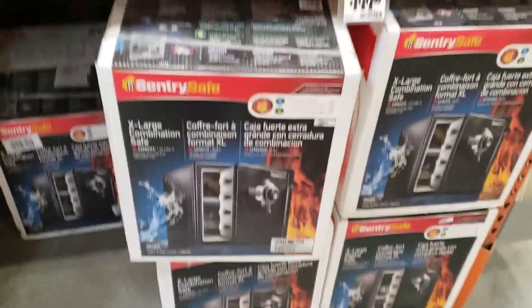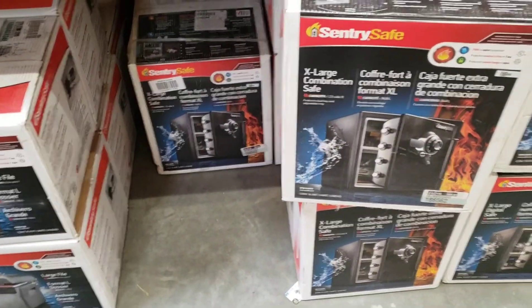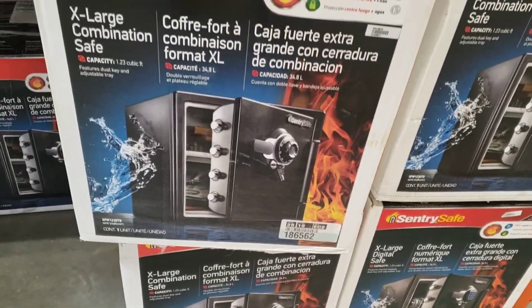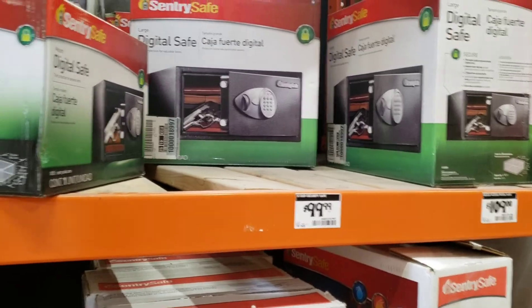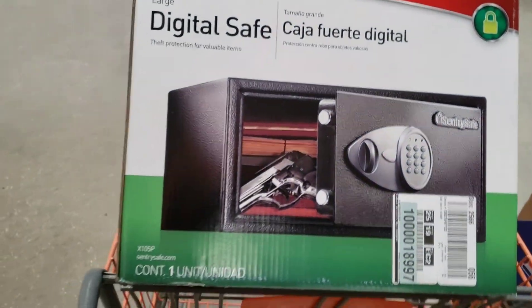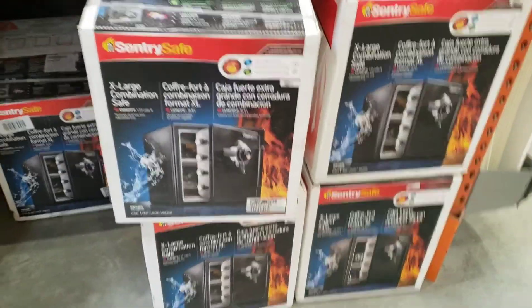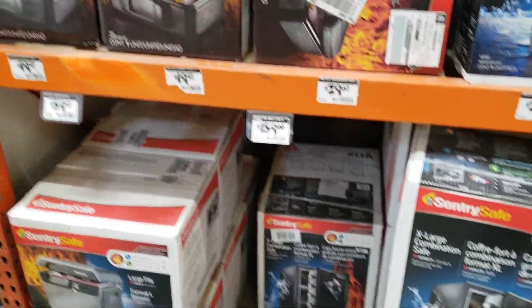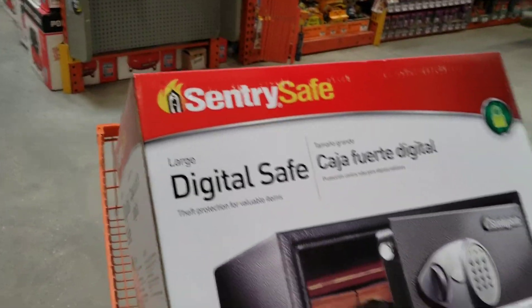What up YouTube, welcome back to the channel. I just ran out of safe room in my safe for my handguns, so I stopped in my local Arm Depot. I have one like this from some of my firearms already, but I got this new one — it'll probably hold like four or five. I'm not getting a big safe because I'm moving in a year so I don't want to bolt anything down. I'm going with this one for the time being and we'll see what it do.